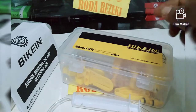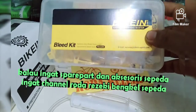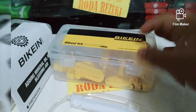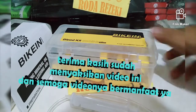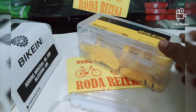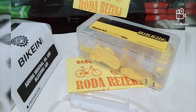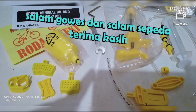Pokoknya kalau ingat spare part dan aksesori sepeda, ingat channel Roda Rejeki Bengkel Sepeda — channel yang membahas tentang aneka spare part sepeda, tool sepeda, aksesori sepeda, ban luar sepeda, sepeda bekas, dan aneka macam yang berhubungan dengan sepeda. Terima kasih sudah menyaksikan video ini, semoga videonya bermanfaat. Kalau bermanfaat, boleh di-share ke teman-temannya di medsos. Kali aja temennya ada yang cari toolkit atau blade kit buat servis rem hidro sepeda. Salam sepeda. Terima kasih.